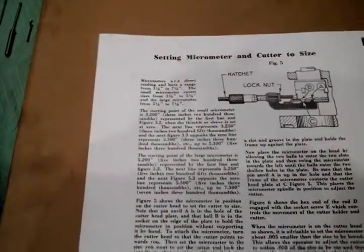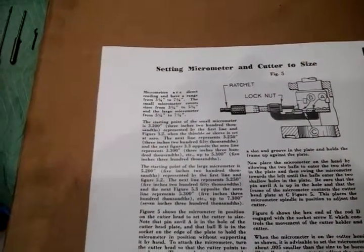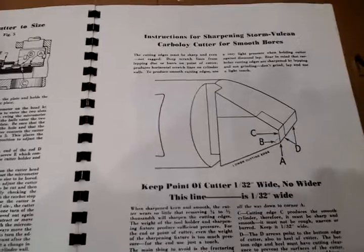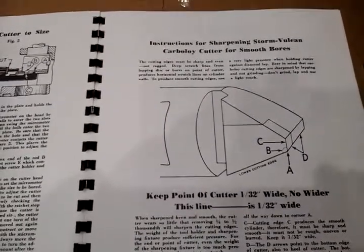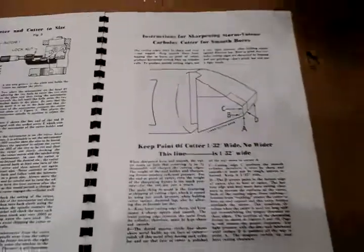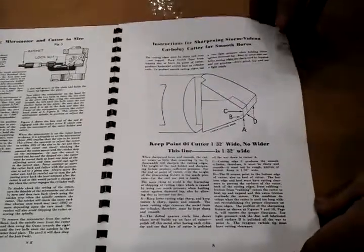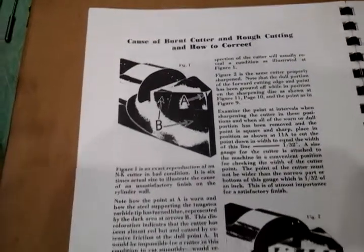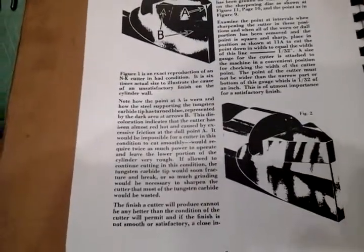It talks about setting the micrometer. There are very specific micrometers that come with this kit — we'll show you those at a later date. It then goes into detailed instructions on how to sharpen the cutter blades to make sure you get a smooth bore, and there's troubleshooting about what happens when you don't sharpen them correctly and how to avoid that.